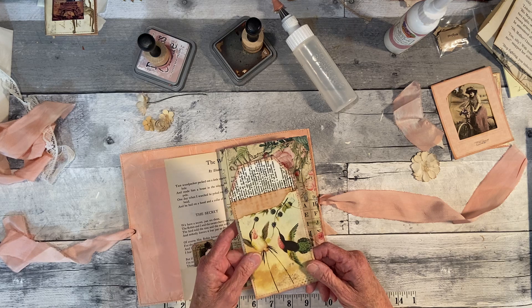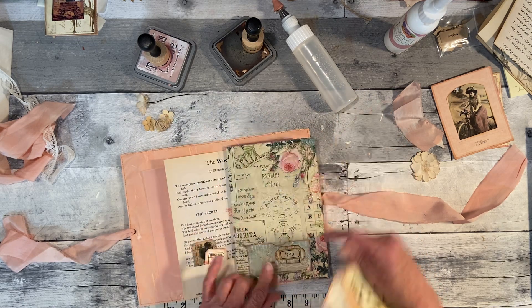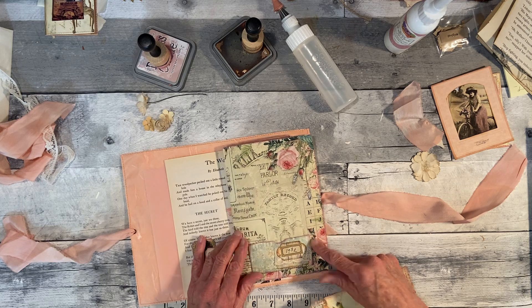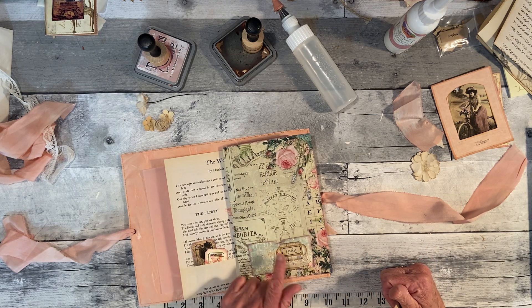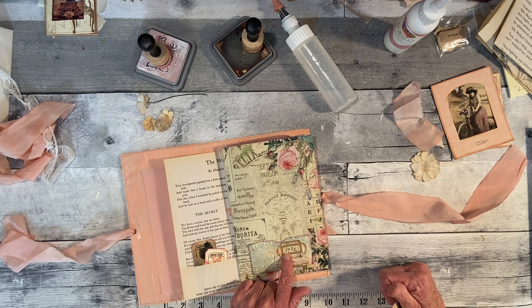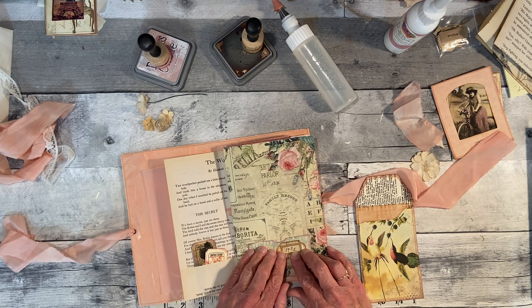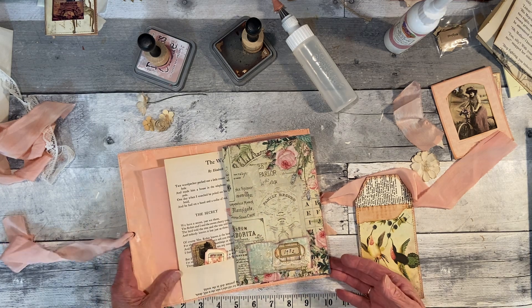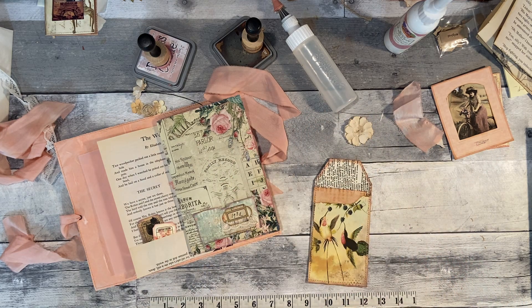This is a journal card that I collaged a long time ago and I finally found a place to put it. I just made a little pocket here — I think that's more my Porch Prints little pocket — and then I put a little cluster here. I wanted to put a label but didn't want to leave it plain, so I wrote in 1932, the year my mom was born. I just thought it would be a cool thing to put there.